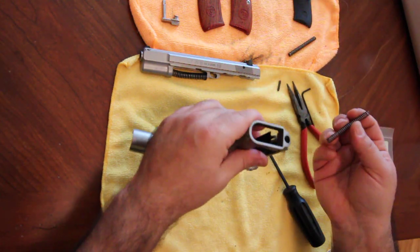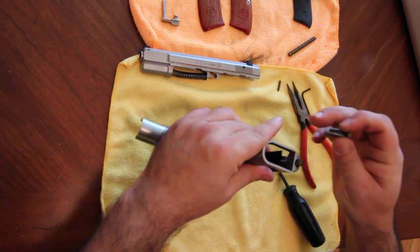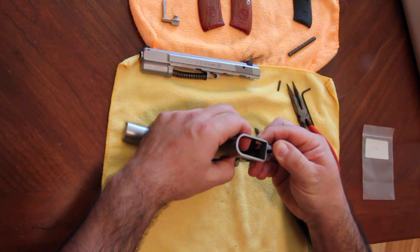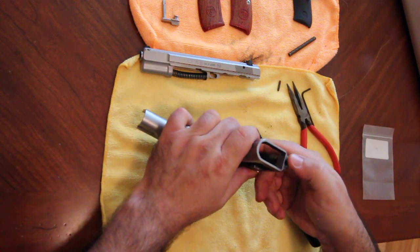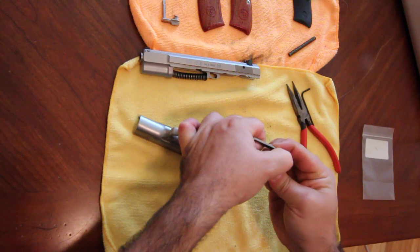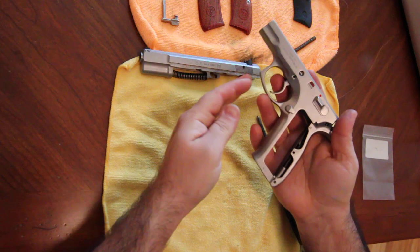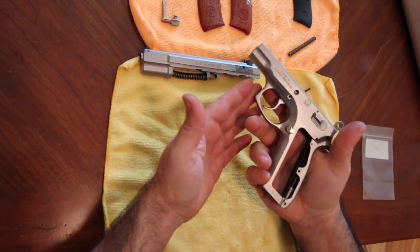To install the new spring, just reverse the procedure. Take the new spring, put it down in here, and make sure you take the flat spot and line it up with the retaining spring. Just be careful — push it down halfway and slip this underneath. Once it's in the groove it won't pop out, and it'll also line this up. Press down with your thumb and line up the pin. Take the tip of the screwdriver, push it in a little more and all the way inside. The trigger pull is now significantly lighter than it used to be.